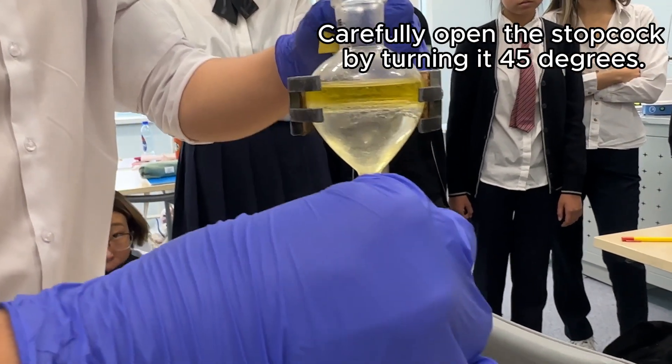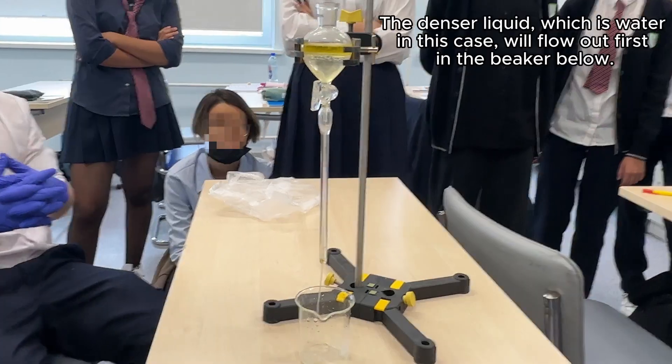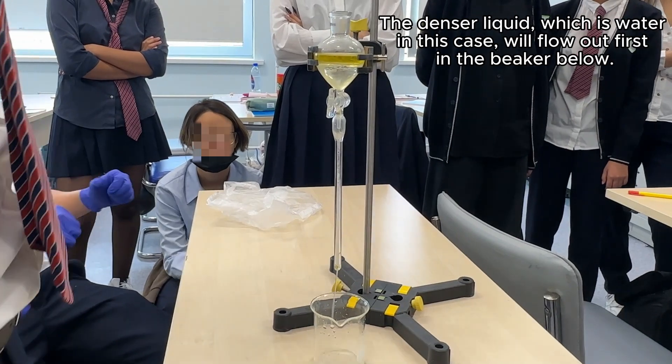Carefully open the stopcock by turning it 45 degrees. The denser liquid, which is water in this case, will flow out first into the beaker below.